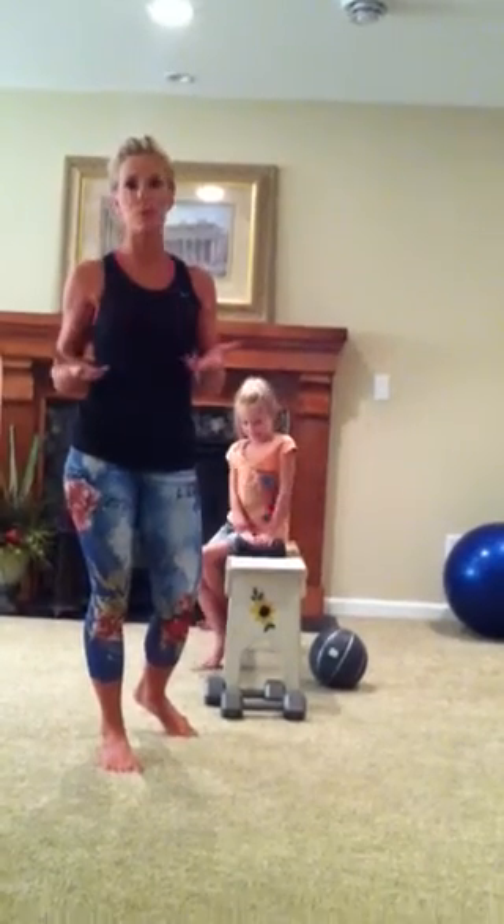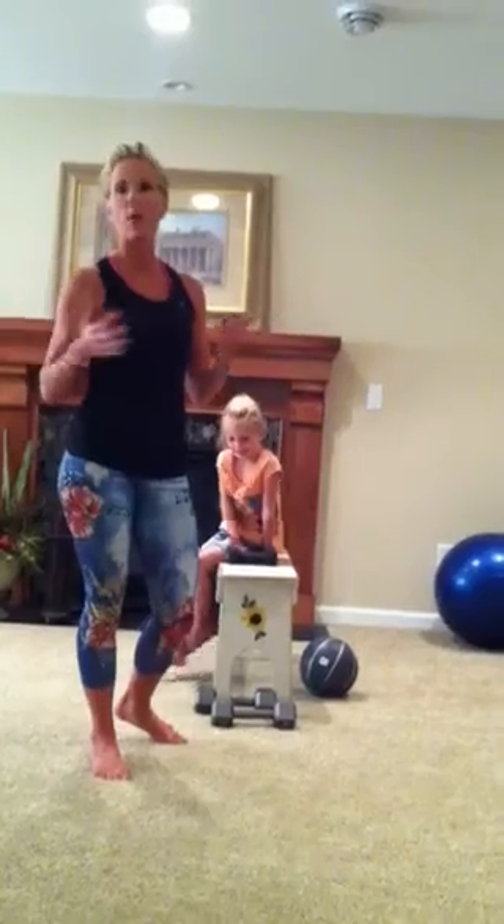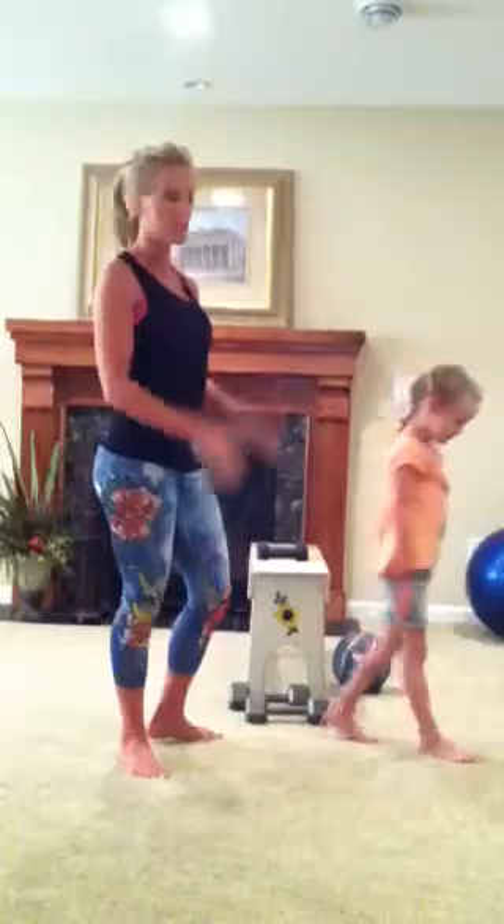Guys, I want to show you some of the moves for the October Challenge. It's all about arms, and that way, in our holiday dresses, we can have some awesome backs and arms.